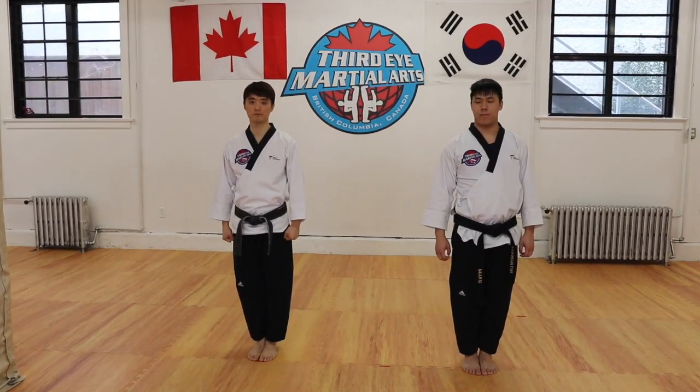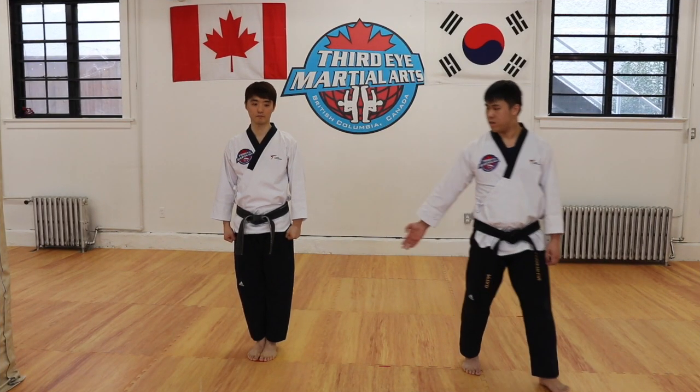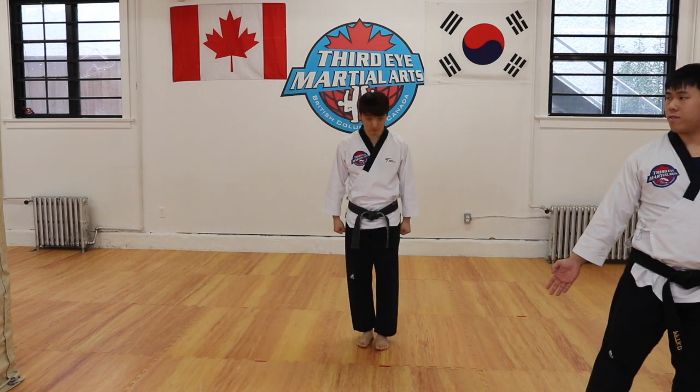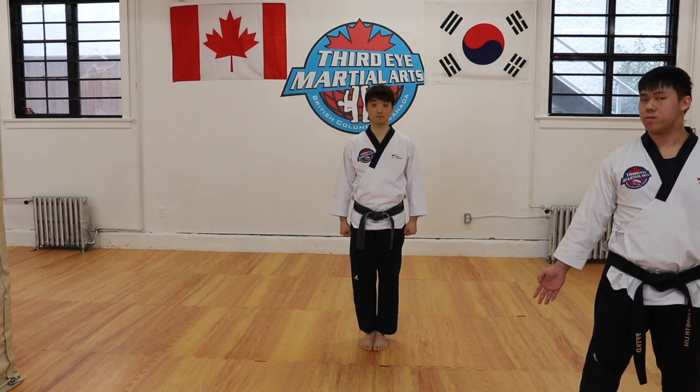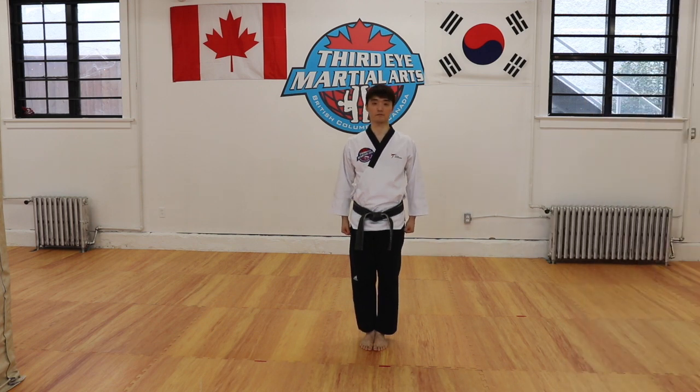So first of all, we're going to start with the demonstration of Taeguk 3. Master Kim is going to demonstrate Taeguk 3 for you. So please watch carefully and then we will explain the details later.